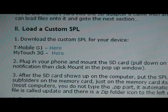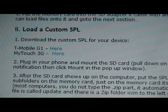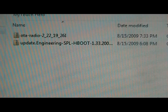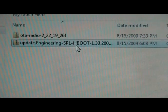Now go back to our site and download the custom SPL for your device — G1 here, MyTouch 3G here. Once it's done downloading, we can go to the next step. Once downloaded, we're going to transfer that over to the SD card.